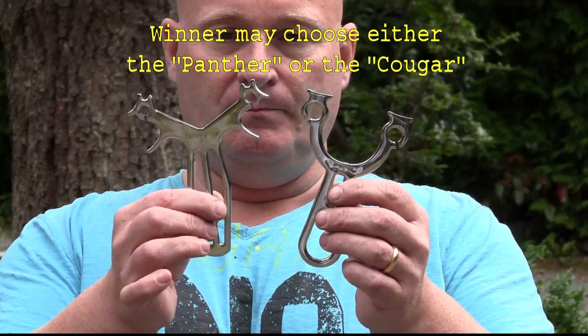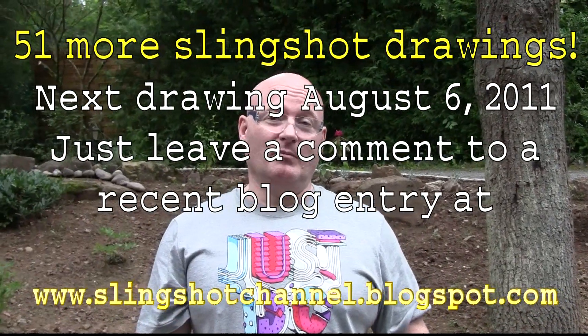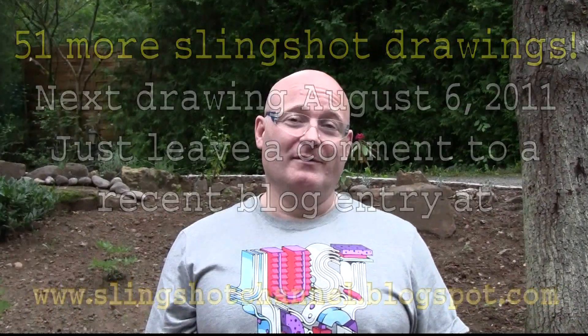Remember, 51 more slingshots can be won by just leaving a comment on my blog site — it's www.slingshotchannel.blogspot.com. Just leave a comment on a recent blog entry and you qualify. Good luck, and thanks — bye-bye!